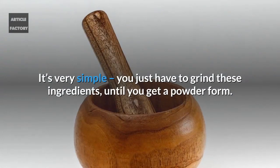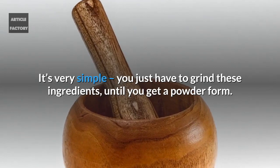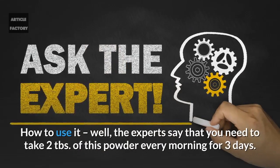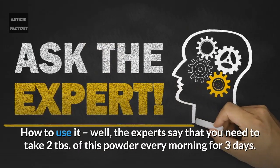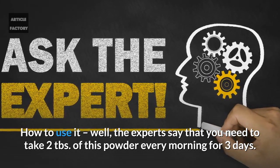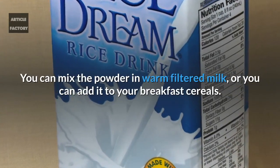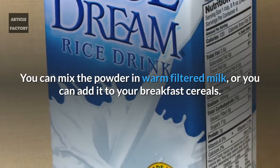Directions: simply grind these ingredients until you get a powder form. Take two tablespoons of this powder every morning for three days. You can mix the powder in warm filtered milk or add it to your breakfast cereals.